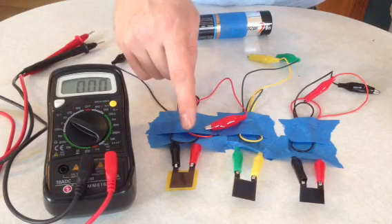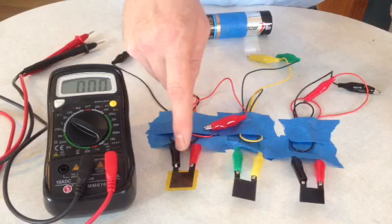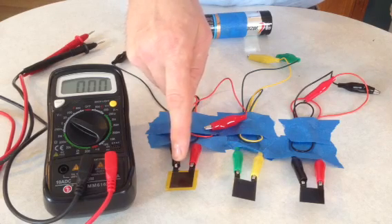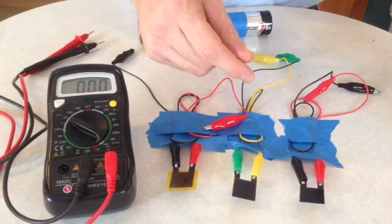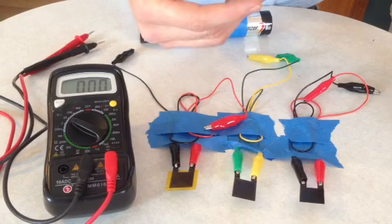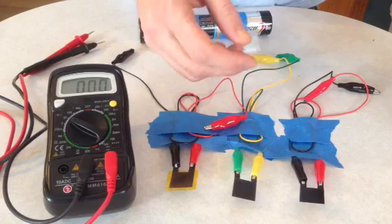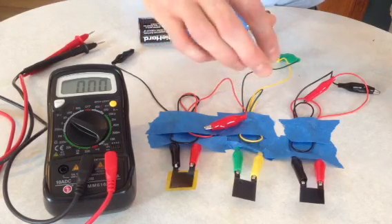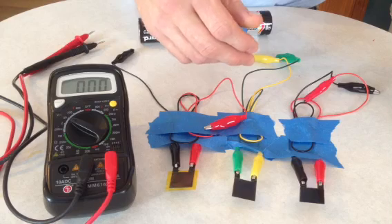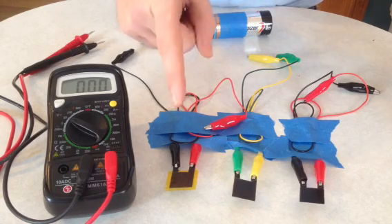This one is taped up with Kapton Tape. Inside that is just a little square sheet of tissue paper that I soaked in phosphoric acid. I added a little bit of water, so with an 85% solution of phosphoric acid, the resulting concentration turned out to be about 25% phosphoric acid in that one.